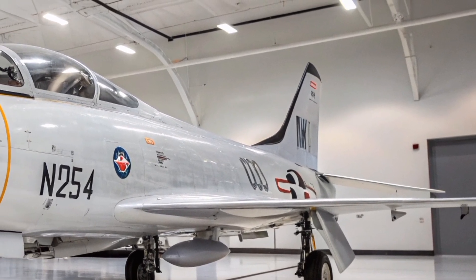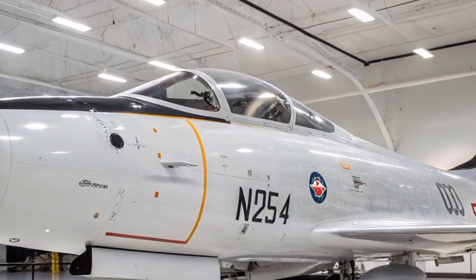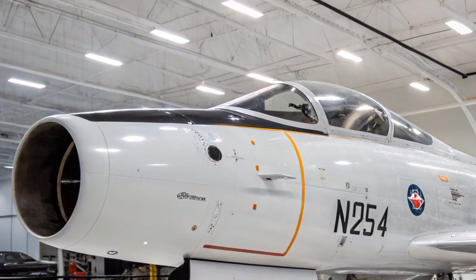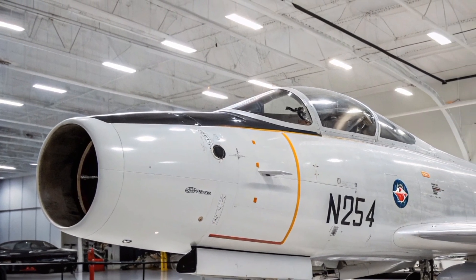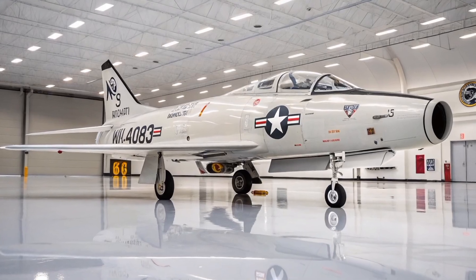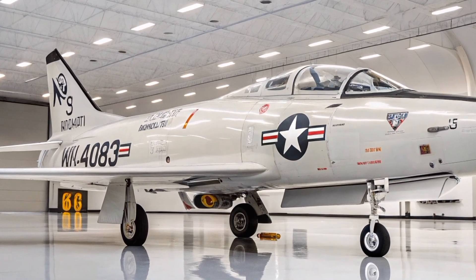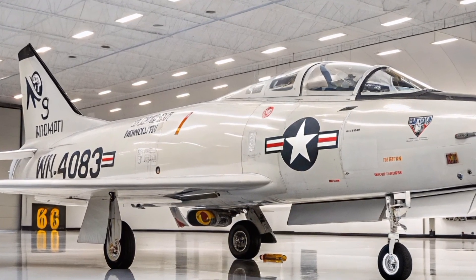Despite its early handling challenges, many appreciated its simplicity and reliability. The aircraft's performance at high speeds and altitudes was generally stable, though pilots were cautioned against certain maneuvers at supersonic speeds due to the risk of inertial coupling.